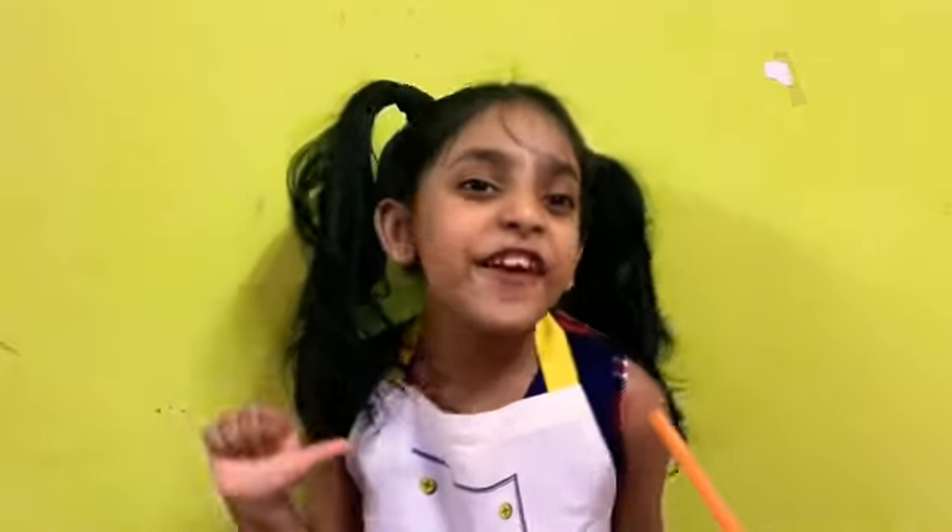Hope you guys enjoyed my video — smash that like button, subscribe to my channel, see you in my next video. Goodbye!